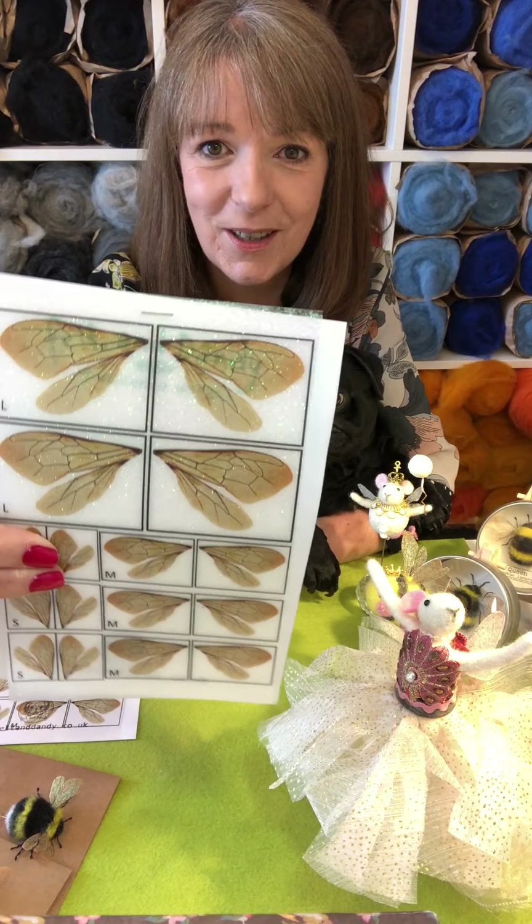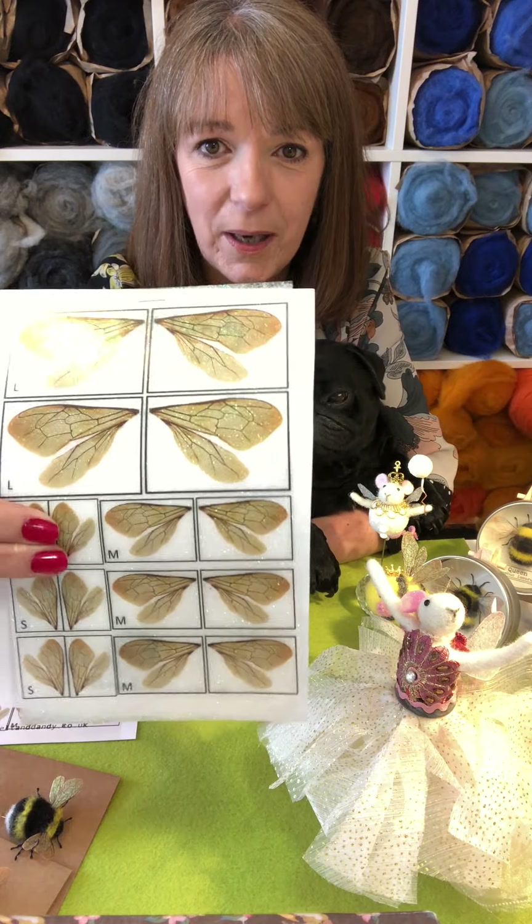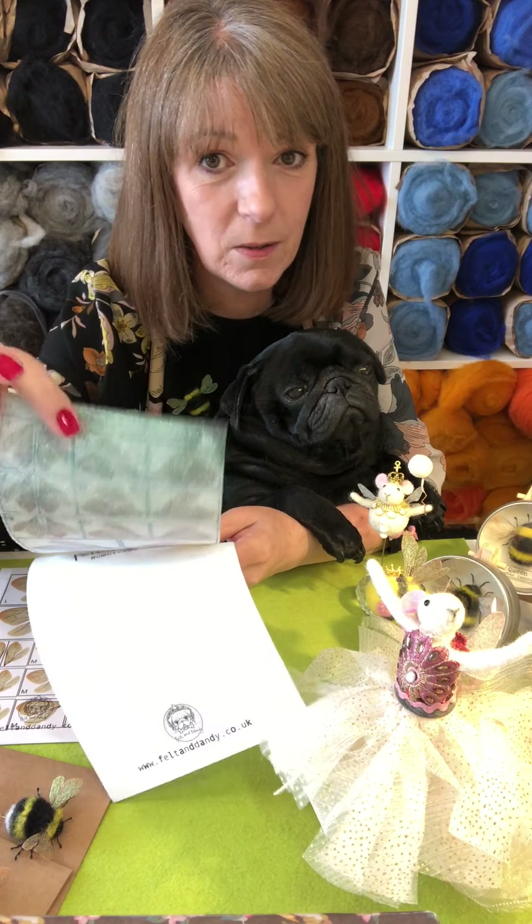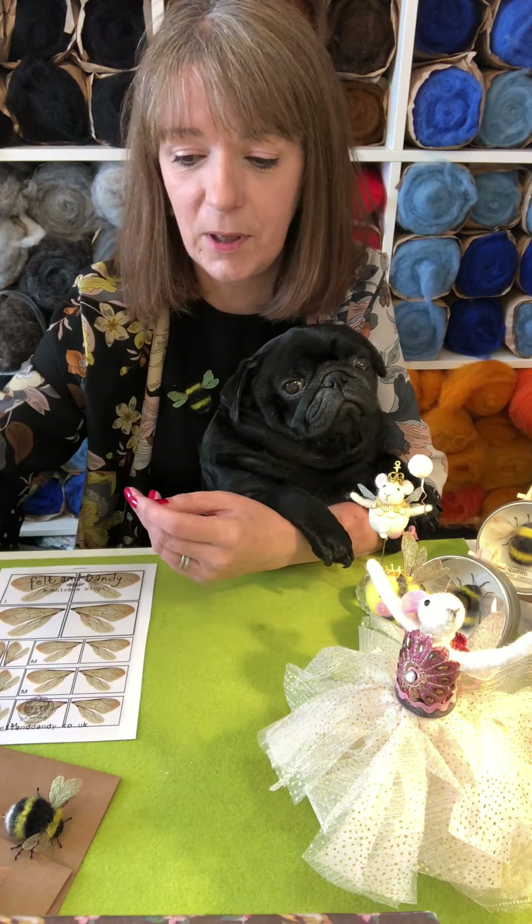The glitter comes through the printed side of the wings, so you can still see all the detail on the wings but you get this really lovely soft glitteriness happening. You can also put them the other way around to get a bit more of a full-on glittery look, and you'll still see the veins coming through.